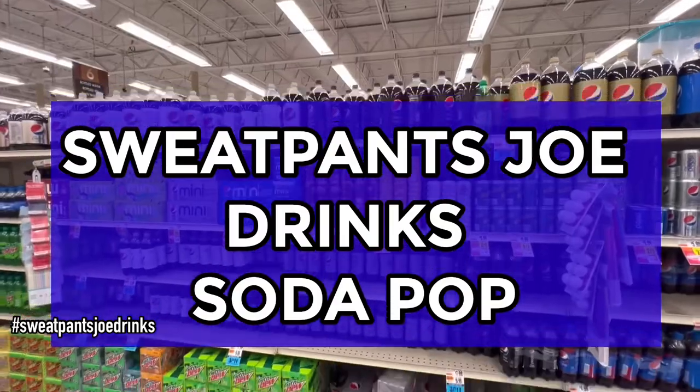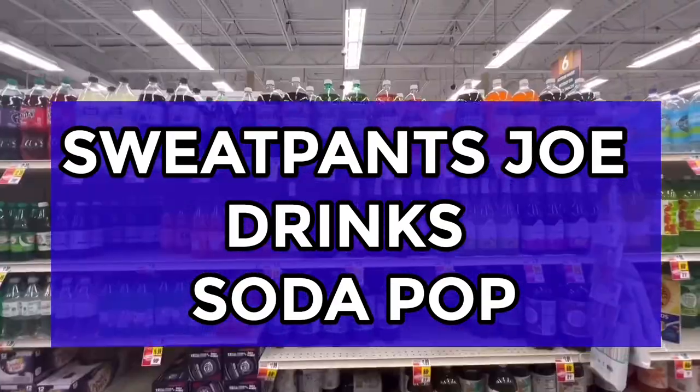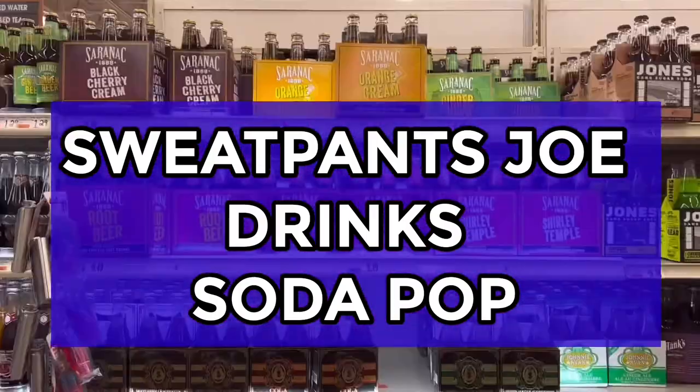Sweatpants Joe drinks soda pop. Yum, yum, yum. Fun, fun, fun. Sweatpants Joe drinks soda pop. Meh!